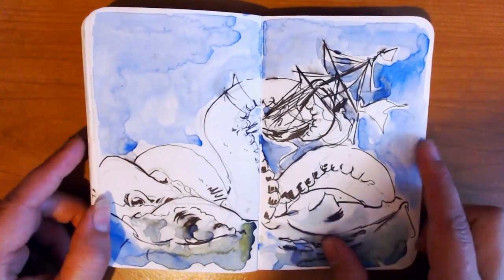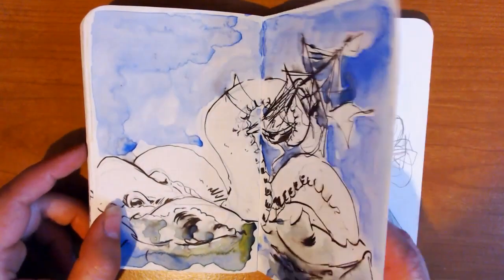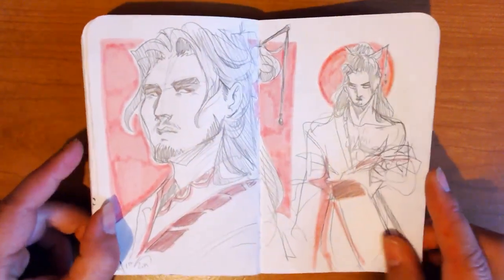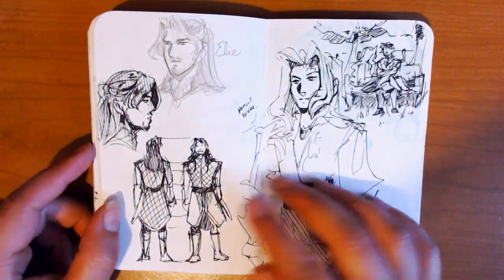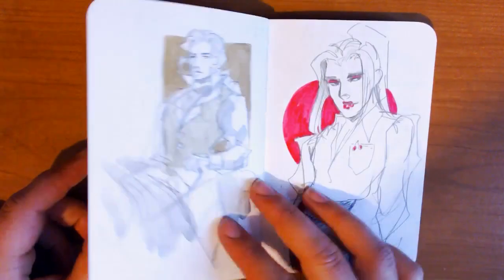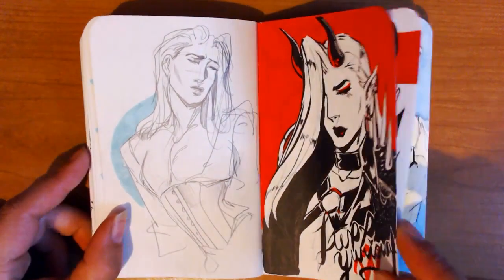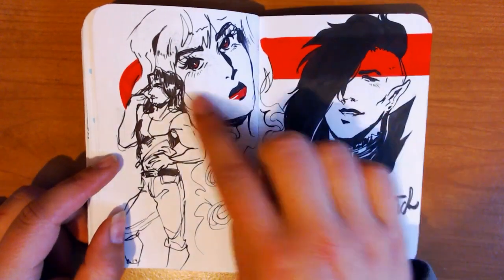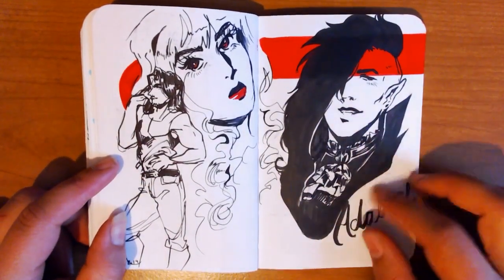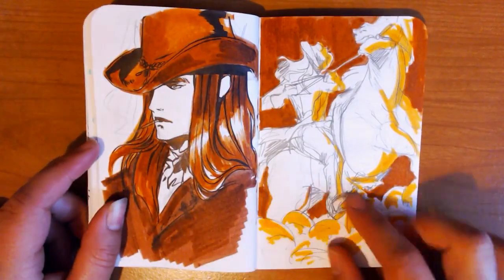I really like this one. This is watercolor, and this paper takes watercolor really nicely. Some more watercolor. For this one I drew the red stripe there because it fit the page, and then I didn't know what I was going to draw. But I ended up drawing my OC, which worked out really well.